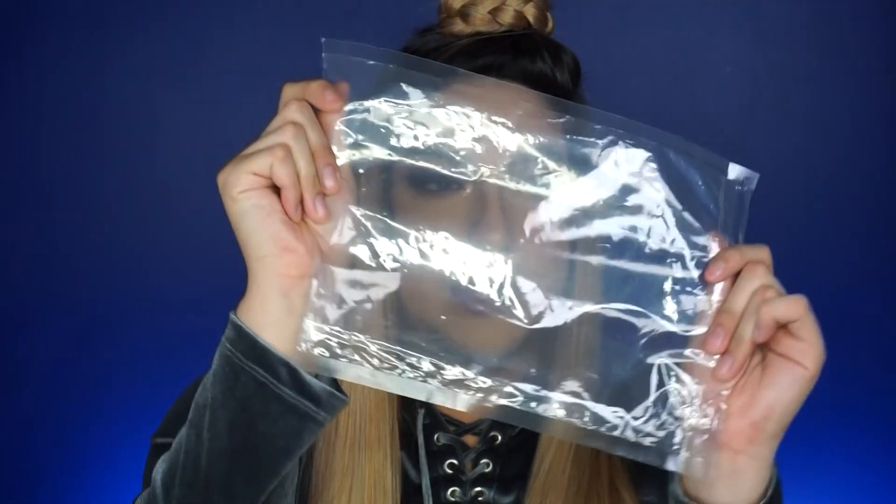Honestly I have nothing but positive reviews on this wig — and this is not even sponsored, I paid for my wigs. They basically come in a white envelope and inside the envelope — which you can throw away — the wig comes with a little wig cap. They also put an actual wig cap inside the wig.